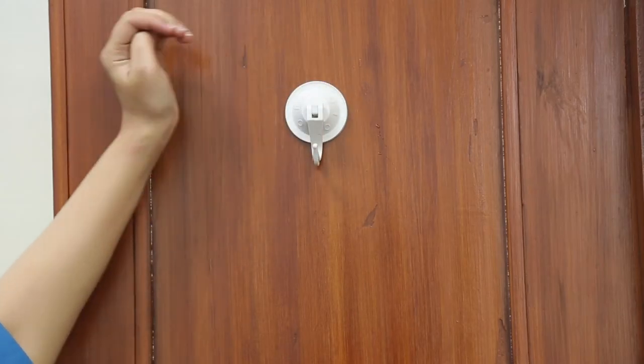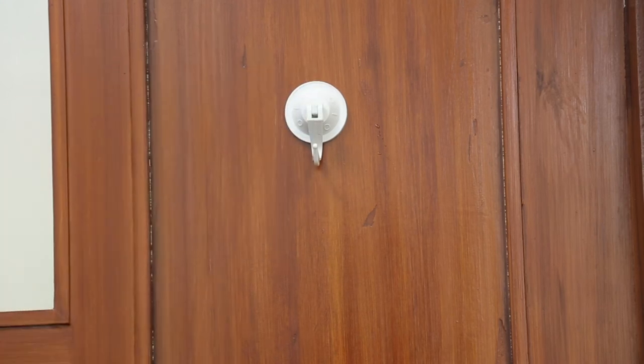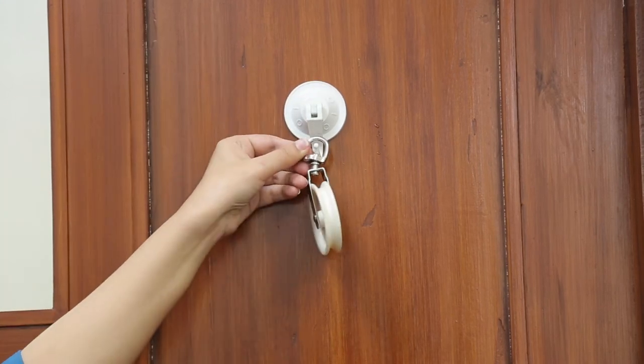Take a suction hook and stick it to a flat surface. Hang the pulley on the suction hook.